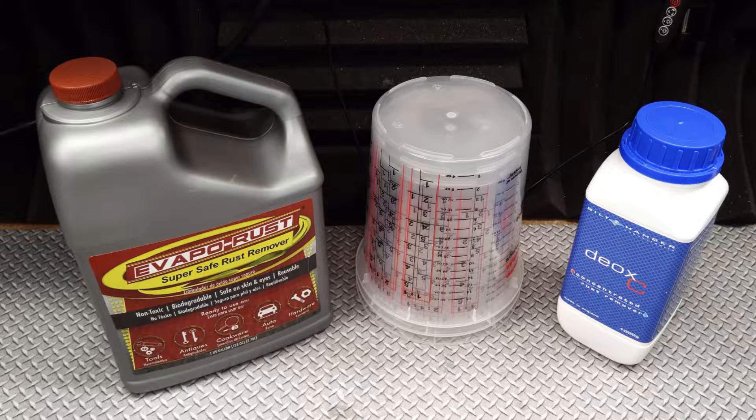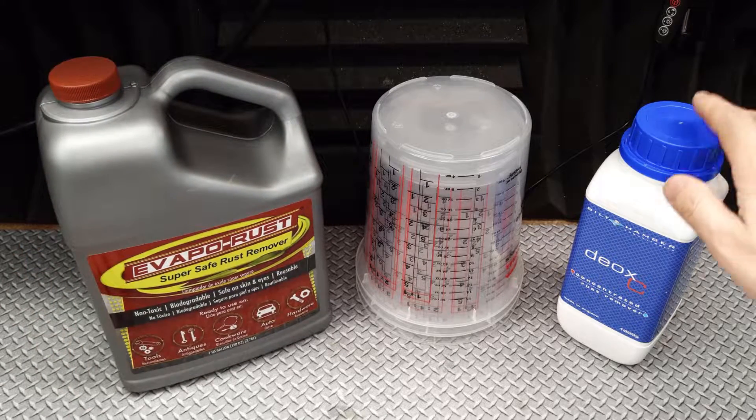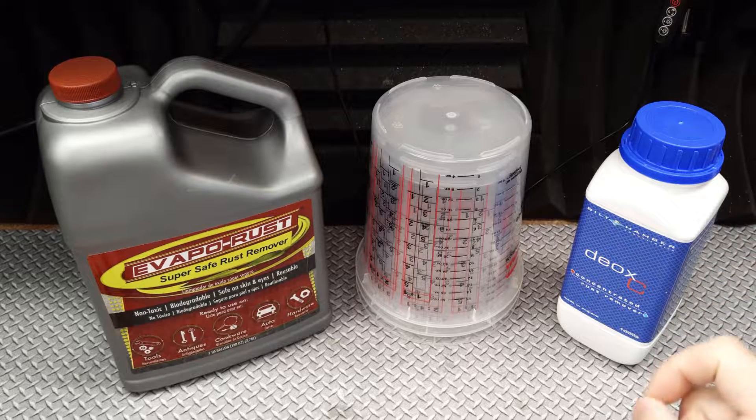Both products hail from the agricultural centers of their respective nations, born from the need to protect and restore rusty farm equipment from the destructive clutches of corrosive decay. And both are readily available, thanks to retail stores as well as the magic of eBay and its cheap international shipping.